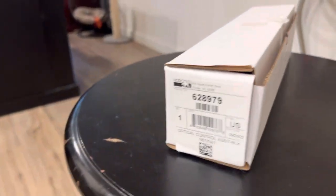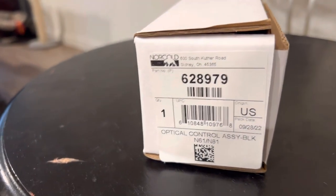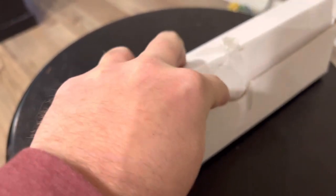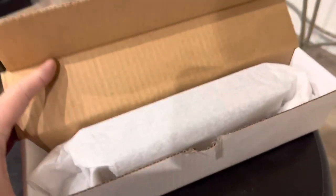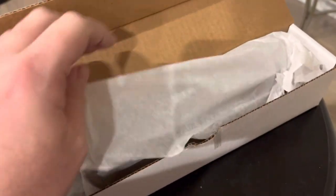Hey guys, Joey here. In today's video we're going to talk about part number 628979, which is a Norcold optical control assembly. This part is now discontinued, and once the inventory dries up everywhere you won't be able to order them anymore. We bought the last two that were available — it said once gone they're gone, not being made anymore. We have both of them still left.